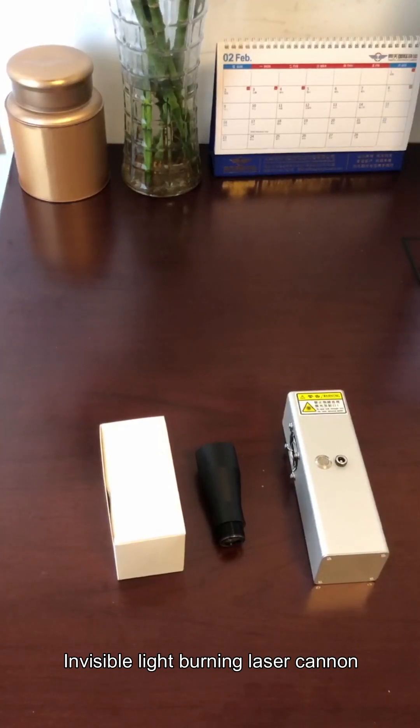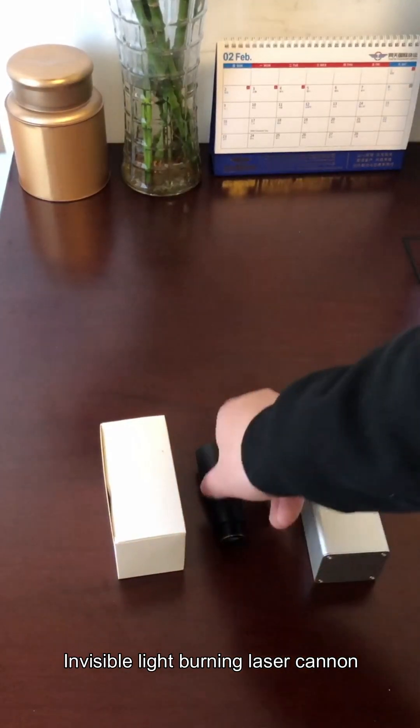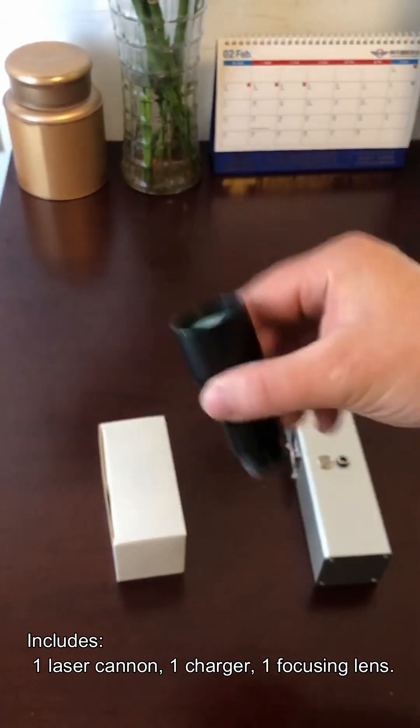Invisible light burning laser includes one laser cannon, one charger, one focusing lens.